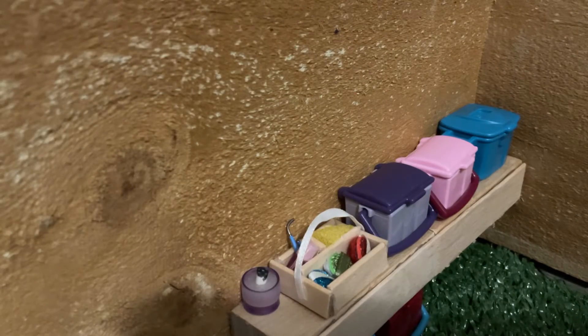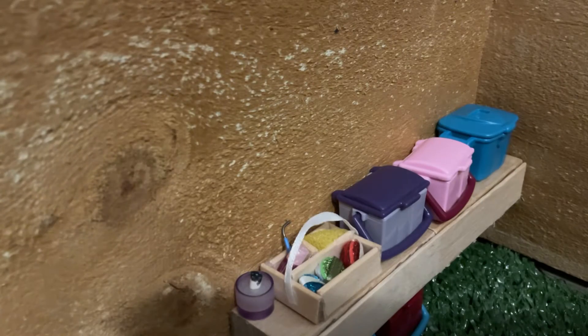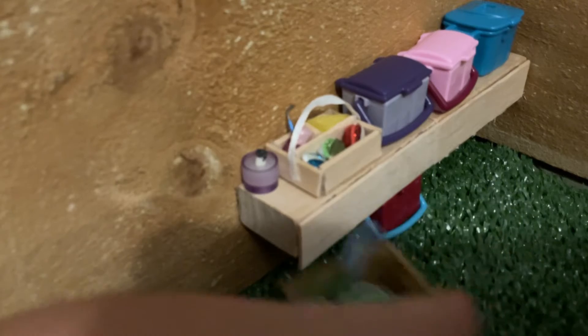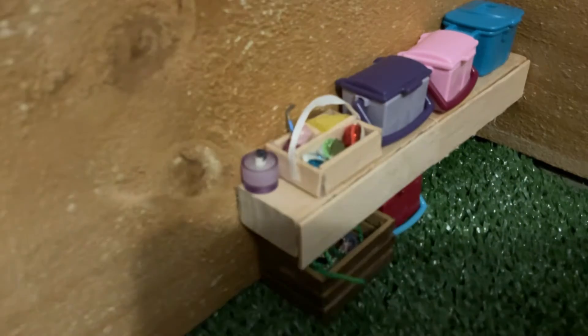They're all in the box — that's pretty much why I need to make more. Here is the shelf. I have one homemade one and then these two others. This one is from Play Mobile and Addy gave it to me. Under the shelf there's a little crate of extra lead ropes and also an extra grooming kit.